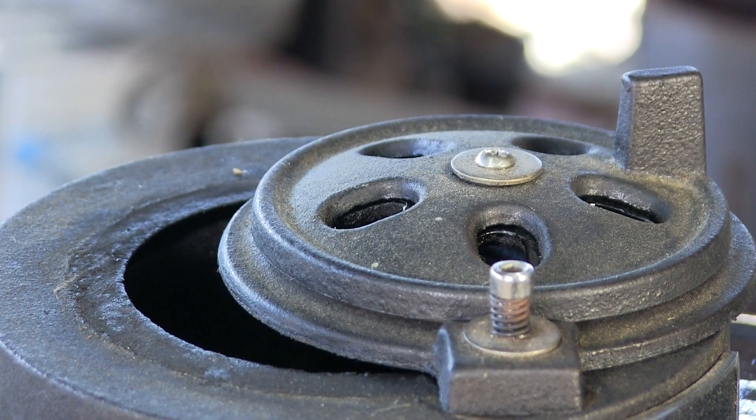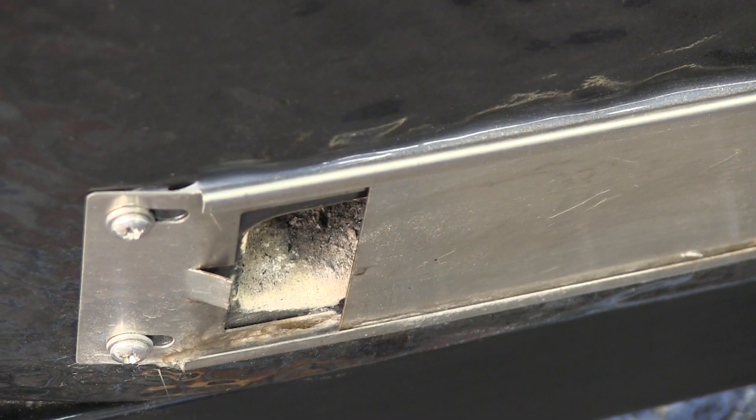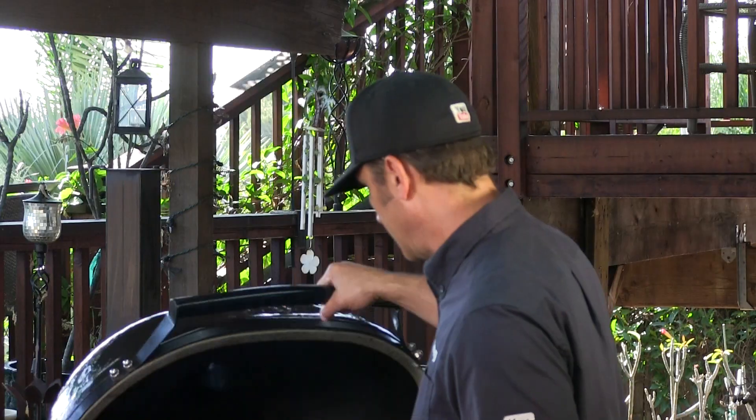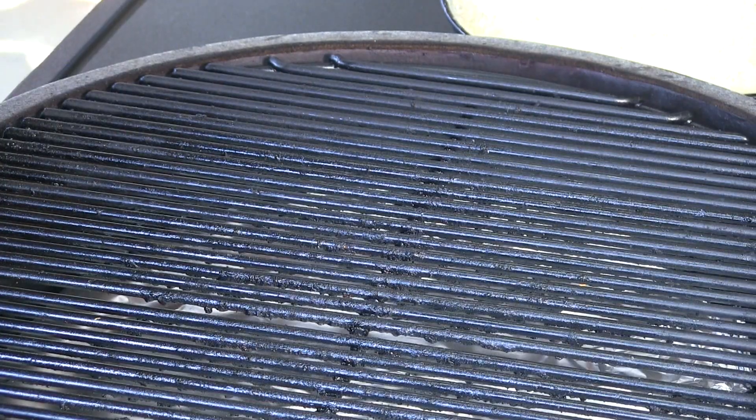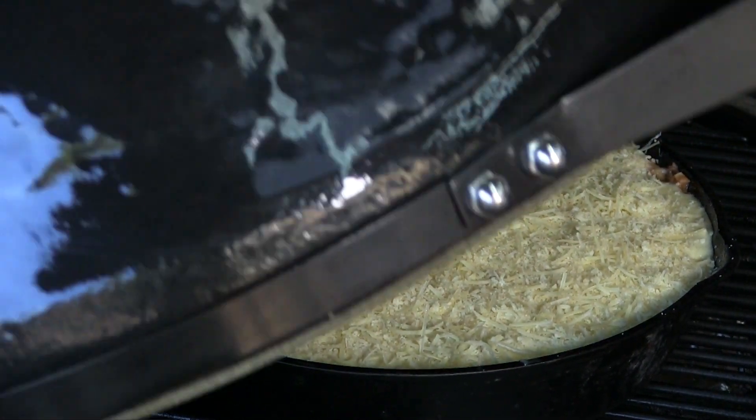I have the Primo all fired up and ready to go. The Primo is preheated to 375 degrees. I have the daisy wheel fully opened, the disc opened up about an inch or so, and the bottom vent opened about an inch and a half. The heat deflector is in. I'm placing the skillet in the center of the grate and closing the lid. I'm expecting this to take about 40 minutes — what I'm looking for is a nice bubbly crust on top.